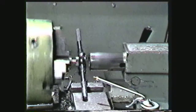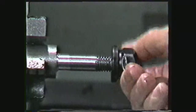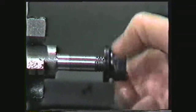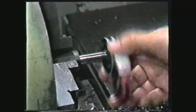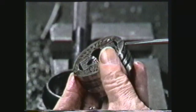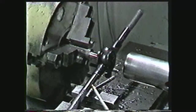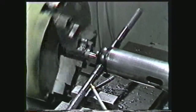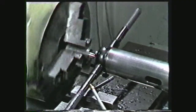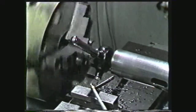Since an adjustable die is being used, a trial cut of a few threads is made and then the threads are checked with the mating part. A thread ring gauge may also be used to check the threads for size. Make any necessary adjustments so the die will cut the proper size. Keep adding lubricant to the workpiece at the threading point and allow the die to feed onto the workpiece. The work must be reversed occasionally to break the chip. Continue threading until the work is cut to the required length.